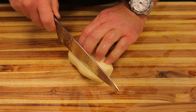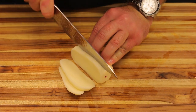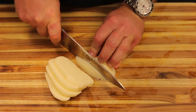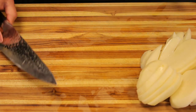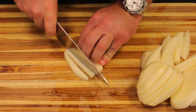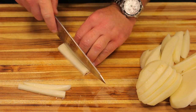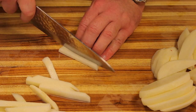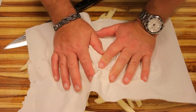Now I'm going to cut these into slices about a quarter of an inch, fold it over, and cut them the same — about quarter-inch pieces. Then we'll come across and cut them into french fries like this. They're probably a little less than a quarter inch, but that's the size I like. You want to try to get them all around the same size so they all cook at around the same time.